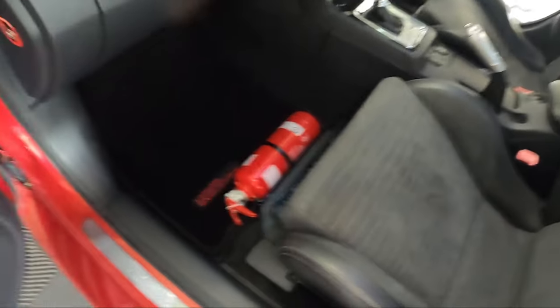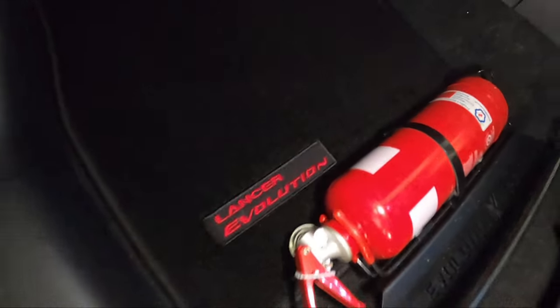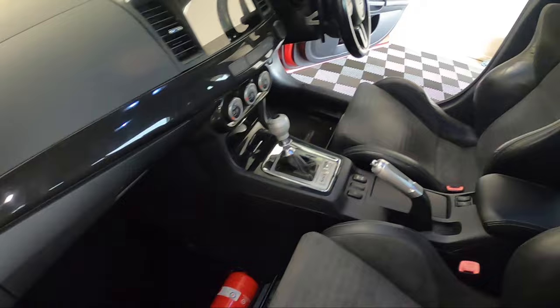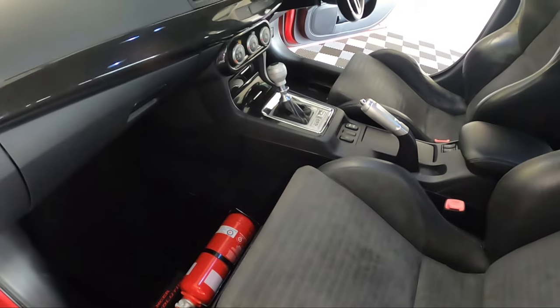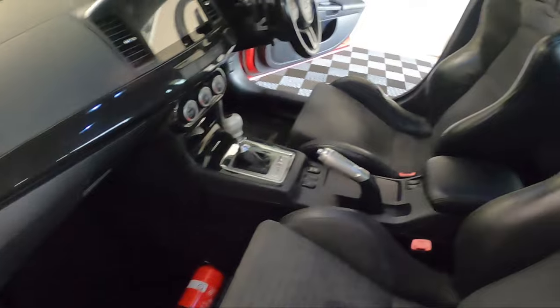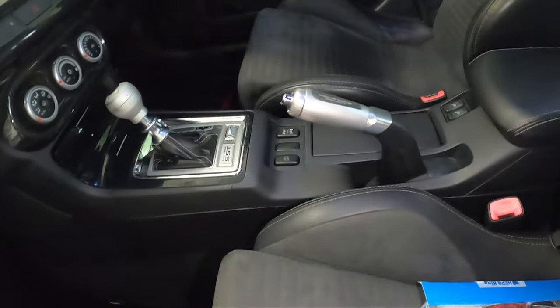Wow, that red really pops! Latisha's going to be stoked with this. It's actually getting really hard to find these mats, so the fact that we got a set with custom red stitching — really happy. And now we can put the set that was in the car away as a spare for either car.